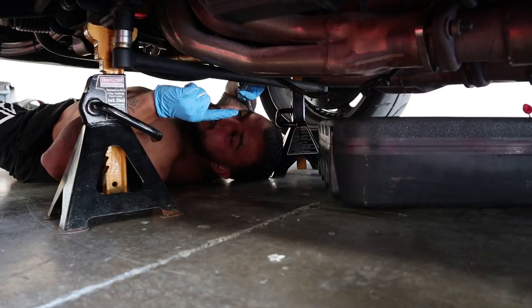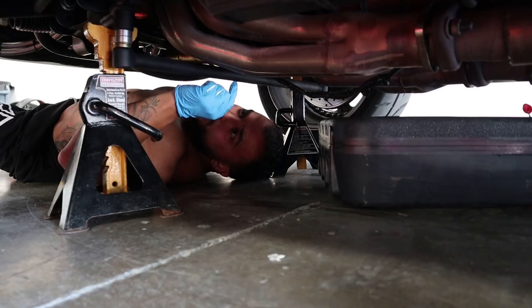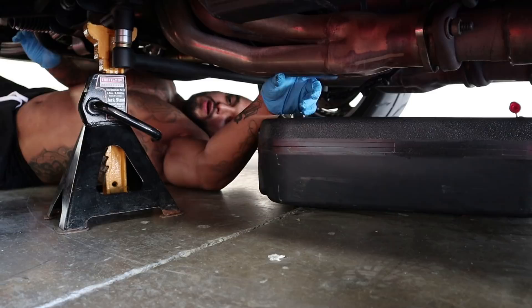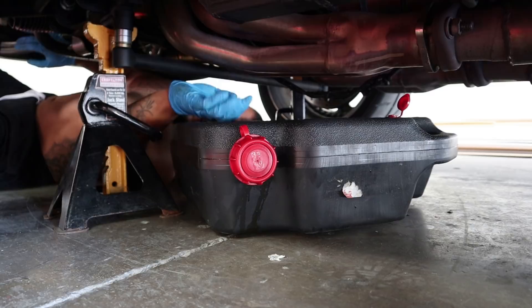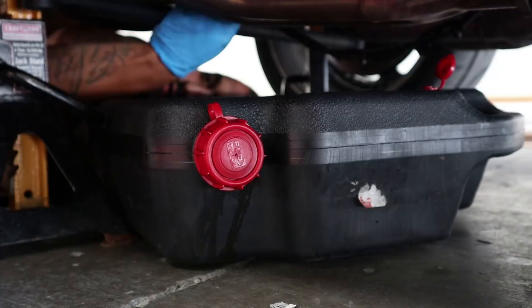First things first, you gotta drain your oil. I have two oil drains — normally cars just have one. You gotta loosen up this bolt back here. You can't really see because the headers are in the way. I already got it loose, like hand tight. Make sure you got an oil drainer, put it right here so I don't leak the oil. Turn it sideways a little bit and just loosen out this bolt.